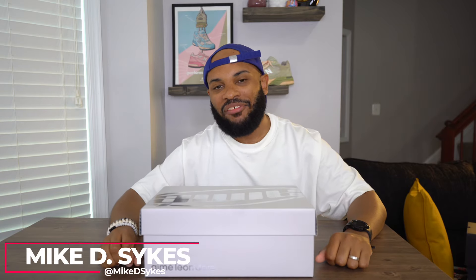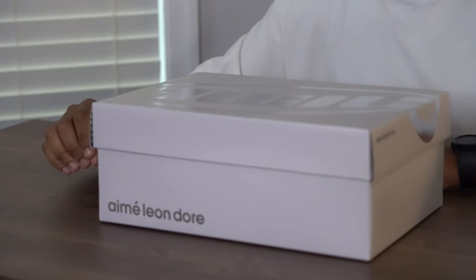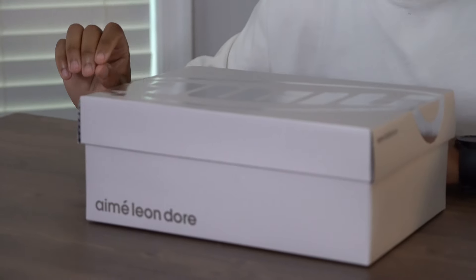What's good family, you are looking live at another episode of Special Delivery and we have another pair of New Balance 1000s. I told y'all I'm addicted to this silhouette. This story might be my one for 2024. These are the Aimé Leon Dore pair in the Pristine colorway — that white and gray colorway. We're gonna crack these things open, you gotta see it to believe it.